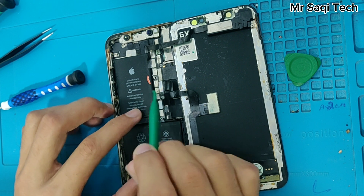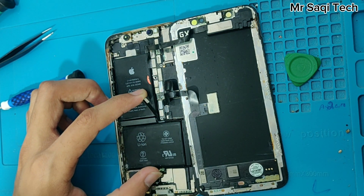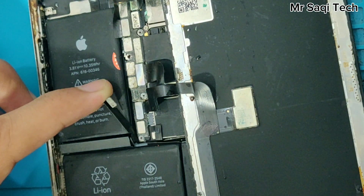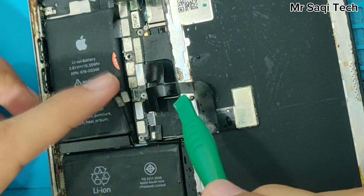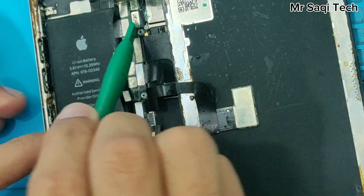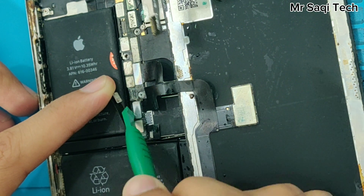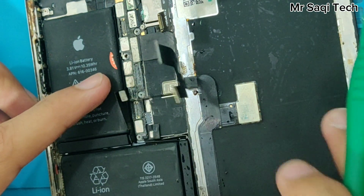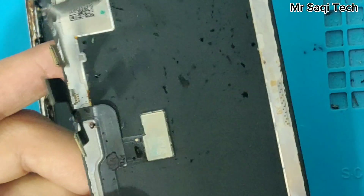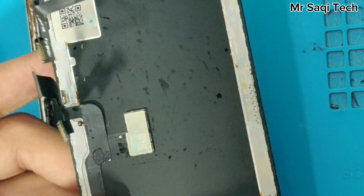We remove the battery connector — you can check here for water. After we remove the display, you can check how much water came in.